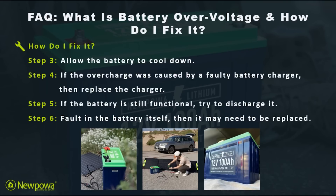Then for step four, if the overcharge was caused by a faulty battery charger, then replace the charger. That leads us into step five: if the battery is still functional, try to discharge it. Then lastly, if the fault is found in the battery itself, then it will need to be replaced with a similar new battery.